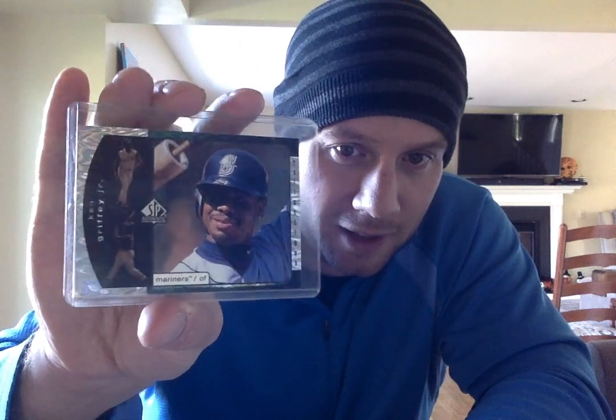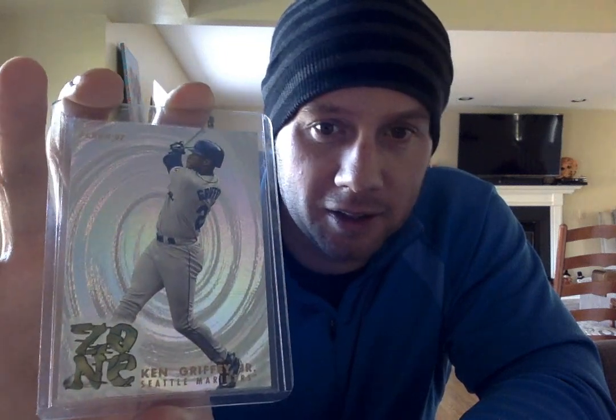There's a later one — 99 SP Reflections. I've been kind of kicking around putting this insert set together. Simple design, the portrait with a couple other shots in it. I love that kind of foil shine to it. So I probably have almost 10 of these cards of other random players from the set, so I might eventually put that set together. 97 Fleer Zone — another great insert with a foil background. It's a great looking card.